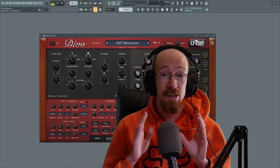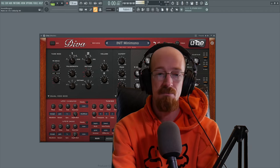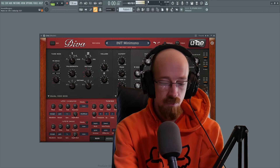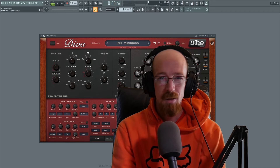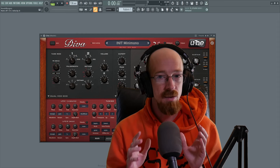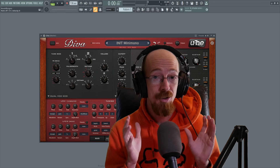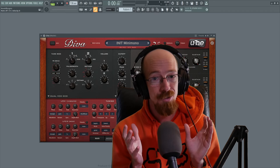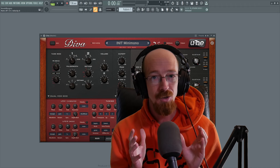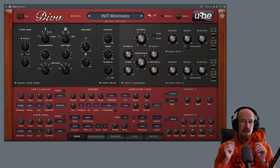Diva fundamentals — today we're taking a look at Diva and going into the fundamentals of how to make a sound. This is geared towards beginners, and if you're used to using digital synths, Diva is a little bit of a mind game because it's not really made to be digital in any way. It is a digital synthesizer but it has a very much analog mindset.